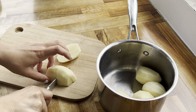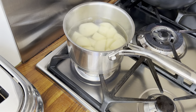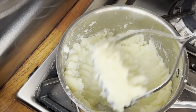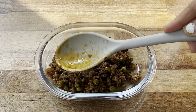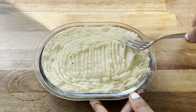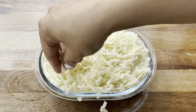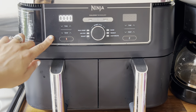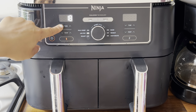I peeled, rinsed, and cubed the potatoes, then boiled them until soft. Once done, I added some milk and a knob of butter and mashed until super creamy. I then assembled the shepherd's pie in an oven-proof dish — layering the lamb mince mixture on the bottom, topped with the smooth mashed potatoes, and then lots of cheese because I love cheese on my shepherd's pie. This went directly into the air fryer.